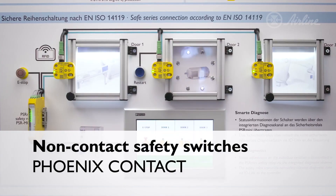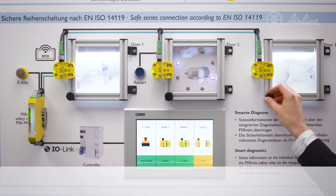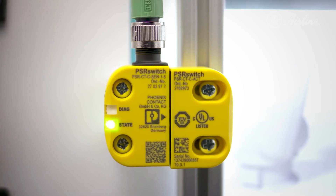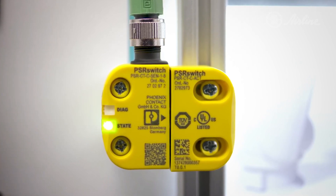Hi, I'm Graham and today I'm going to explain the PSR switch, which is the new non-contact safety switch from Phoenix Contact. This device will safely disconnect a machine or system if a movable guard or door is not closed correctly. The switch utilizes RFID technology with three different encoding levels.